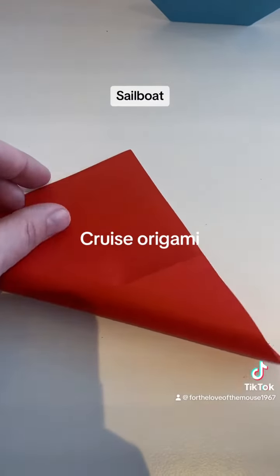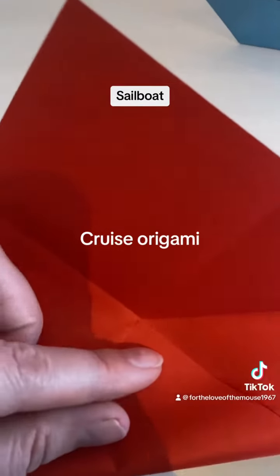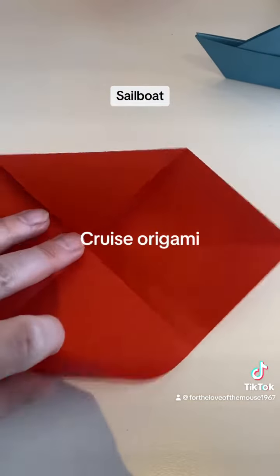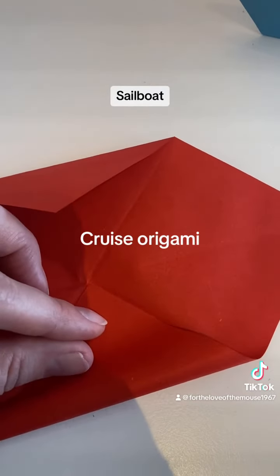Pretty simple — you do a horizontal line and then a vertical line. Unfold it and do a diagonal line, then you want to take the diagonal line and put a triangle point near the middle, and you do that on both sides.